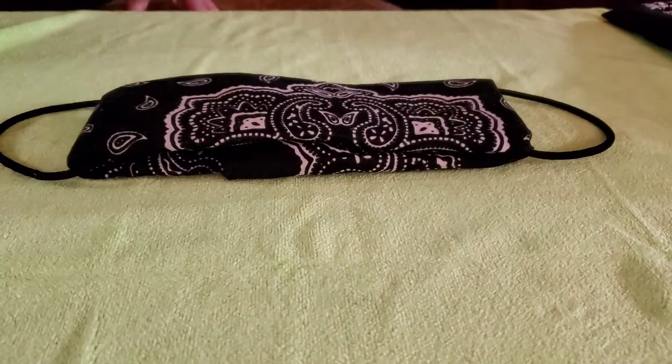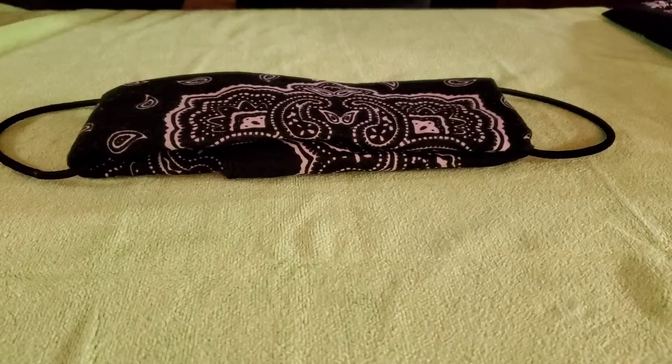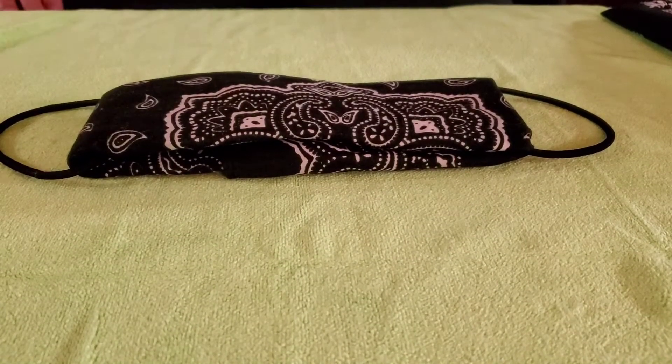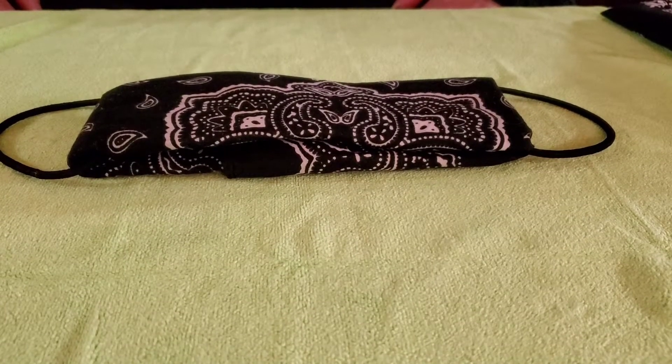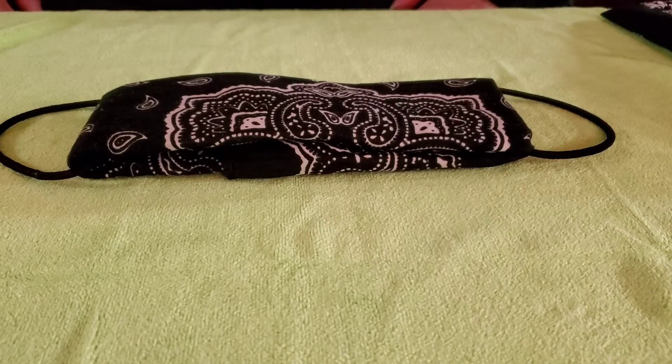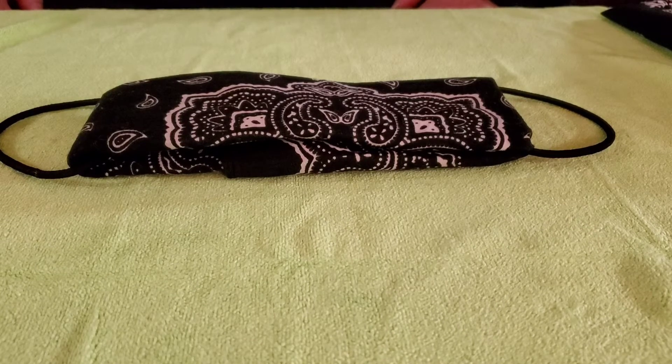Good afternoon. This is Mrs. Bakul at Lincoln Center of the Arts CLC. I decided to show you how to make a bandana face mask. It doesn't require any sewing whatsoever, which is nice if you don't know how to sew or if you don't have needle and thread, and it's only three parts. Really easy.